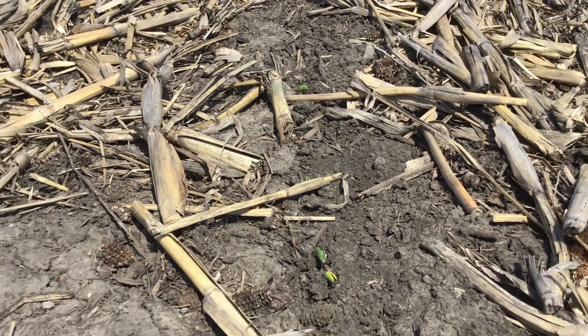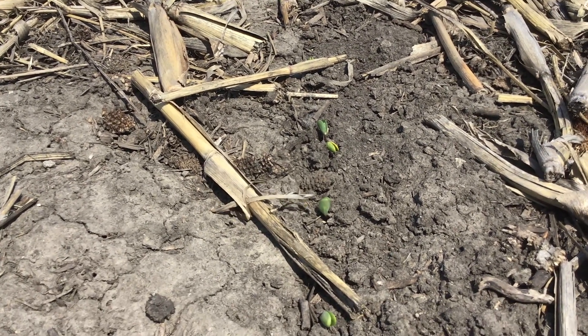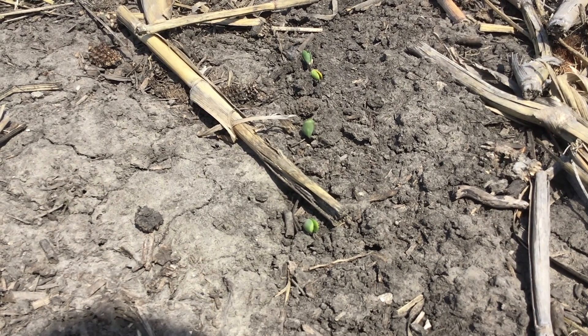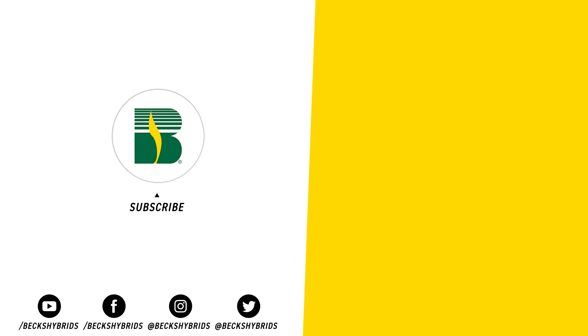So those are a couple of reminders on soybeans. Also, if you have additional soybean needs in season, Beck's has an excellent supply of top-performing genetics and lead volume products available. Please contact your local Beck's representative if you have additional seed needs in season. Thank you very much. We'll see you next time.